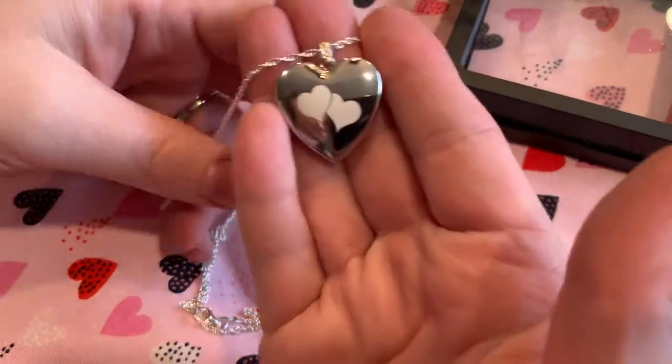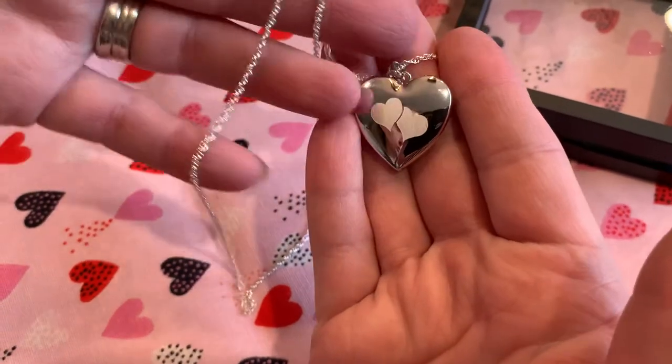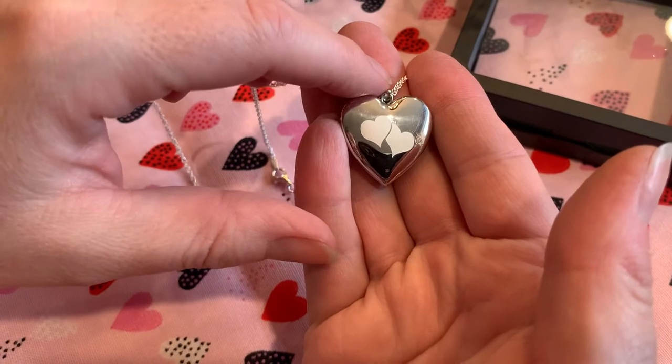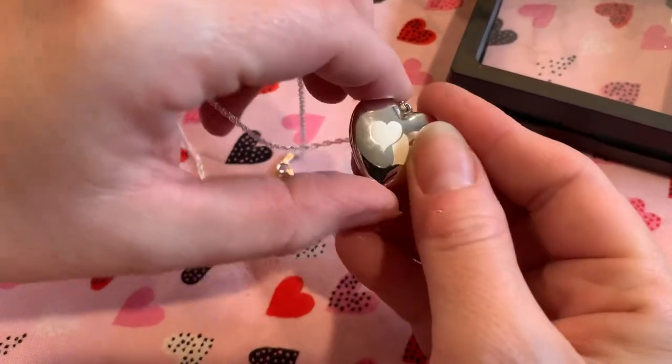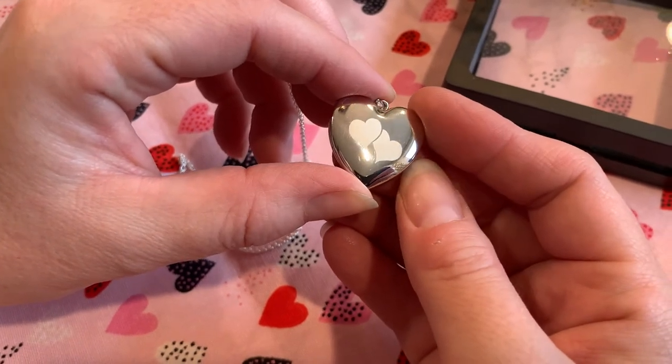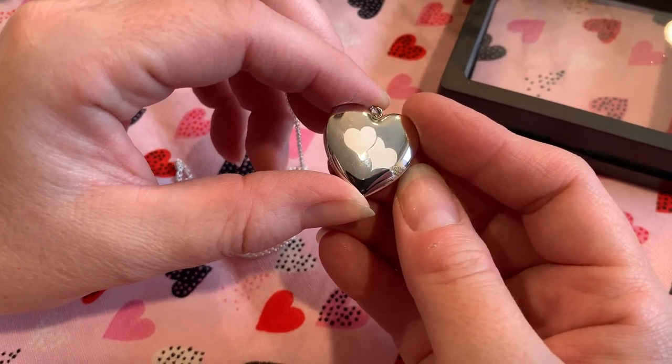It's from picturesongold.com. You can also customize by choosing which chain you want, as well as the length. And it makes a great gift all year round, but especially with Mother's Day coming up, be sure you check them out for the perfect gift for your mom. Thanks for watching.